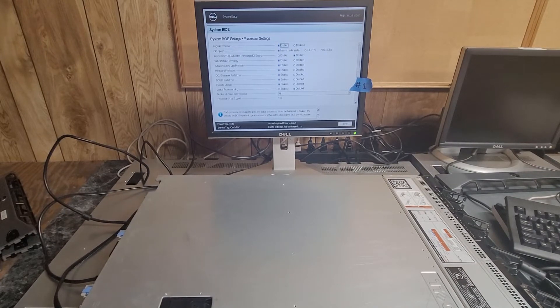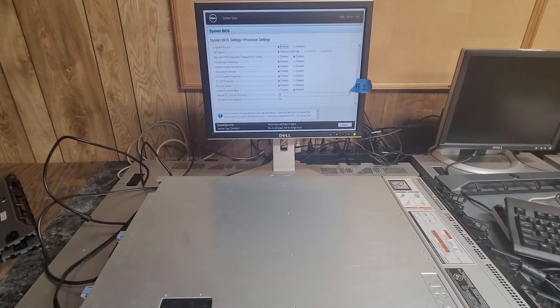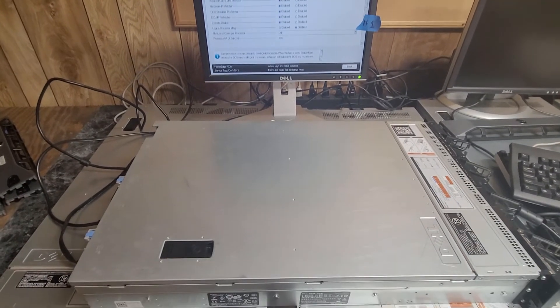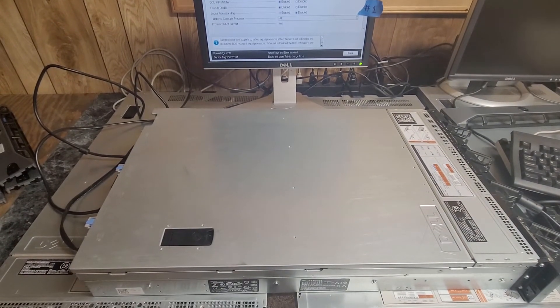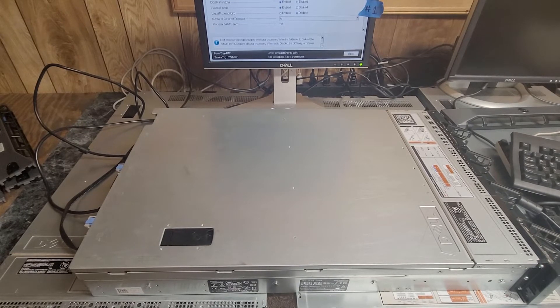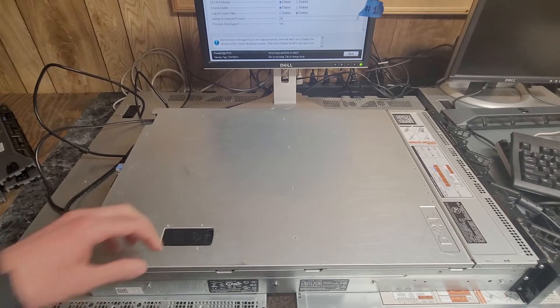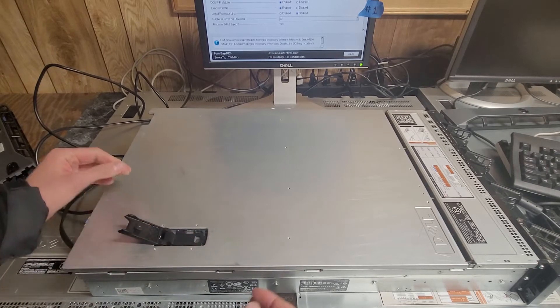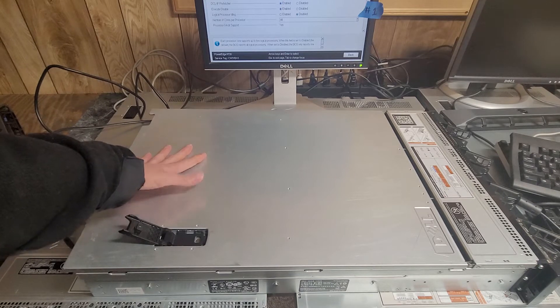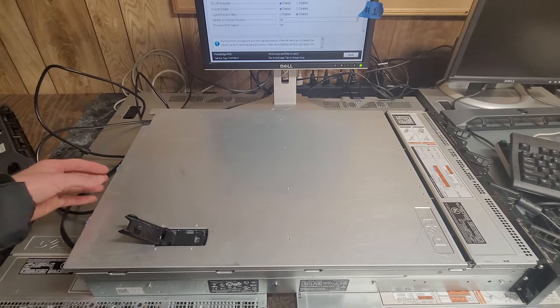There have been some questions about whether the R720 will let you use a video card without having 1100 watt power supplies installed. Right now this R720 was one of my test units for a while before I upgraded. It has dual 750 watt power supplies in it at the moment — those previously had 1100 watt supplies but those got moved over to my better R720 I'm running.